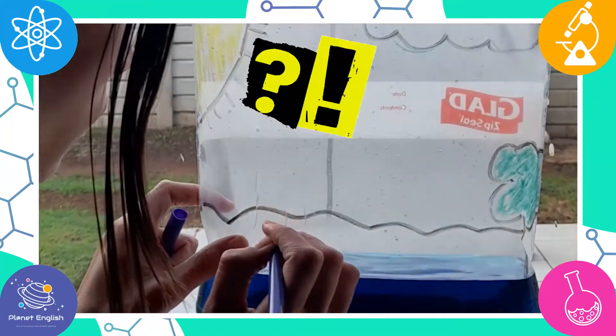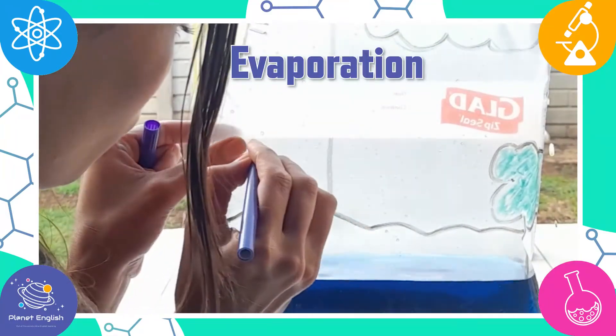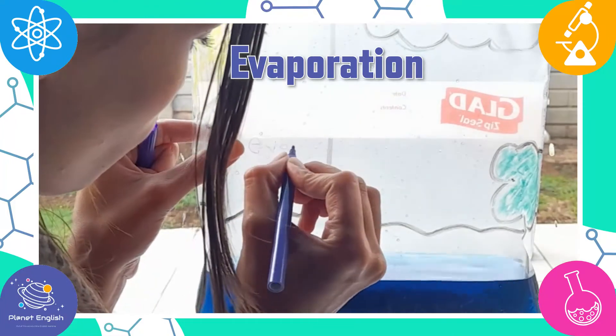Did you know that when water heats up by the sun, it evaporates? This means that tiny water particles jump from the water into the air.